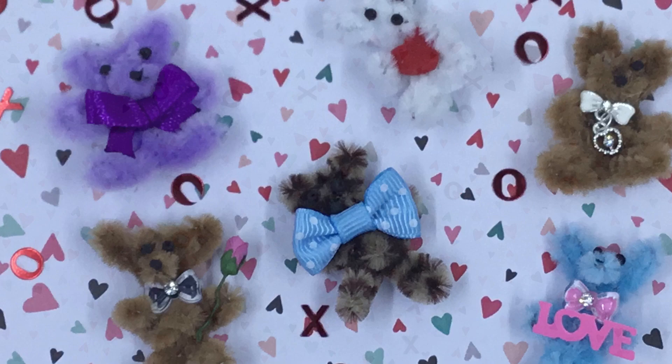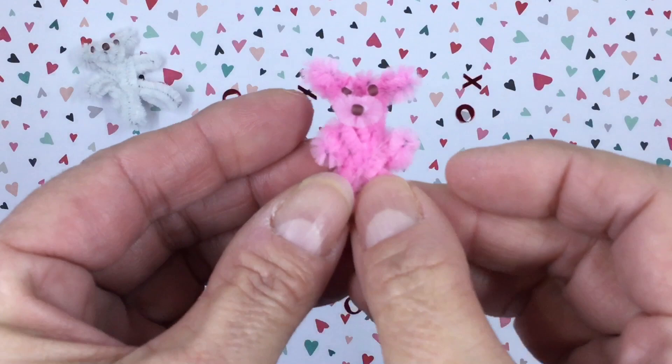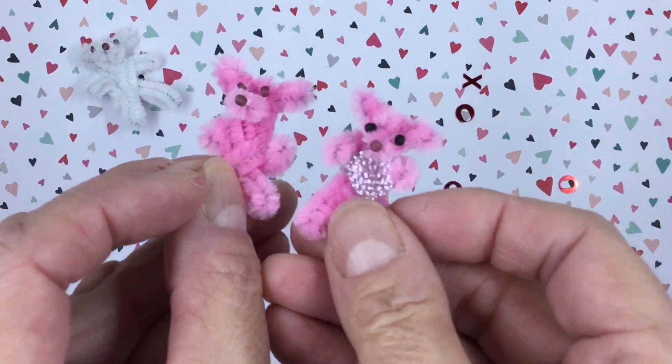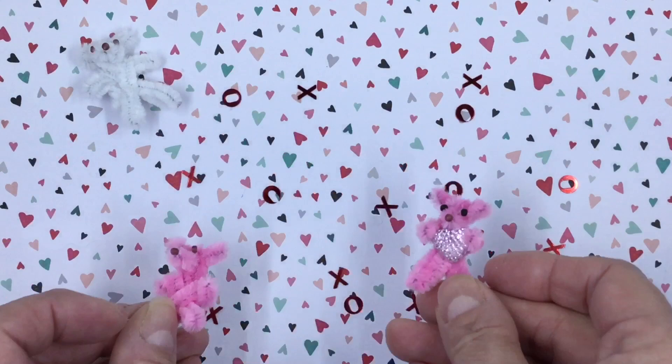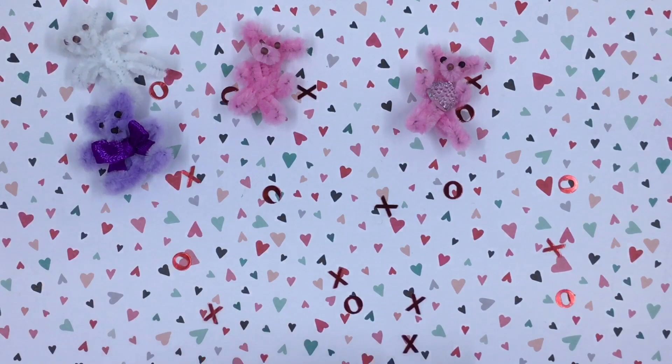Hi everybody, I'm Renee from Wanna Scrap and I'm here today to share with you how I put together these adorable little teddy bears for Valentine's. This white one will be the one we'll be making today. I didn't embellish him but just left him as he is, and same with this little pink guy. I just want to show you the difference in them. I made two little pink ones and you can tell if they get a bigger nose or smaller ears or bigger legs.